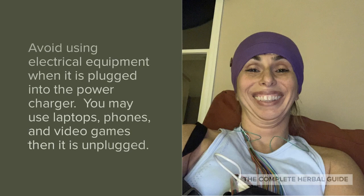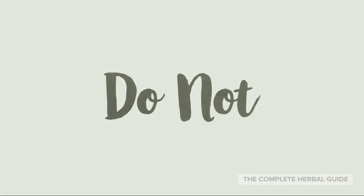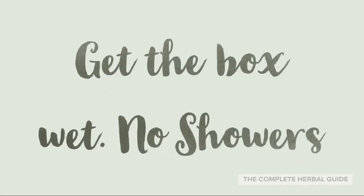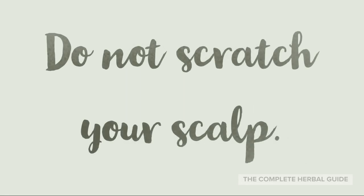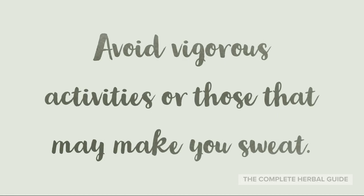Avoid using electrical equipment when it is plugged into the power charger. You may use laptops, phones, and video games when unplugged. Do not remove the electrodes, cables, or wires from the box. Do not get the box wet — no showers. Do not chew gum. Do not scratch your scalp. Avoid vigorous activities or those that make you sweat.